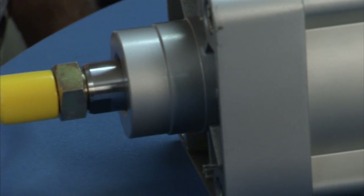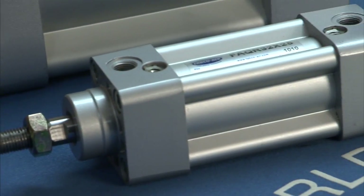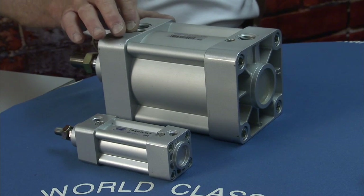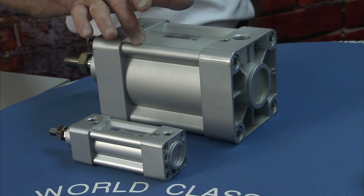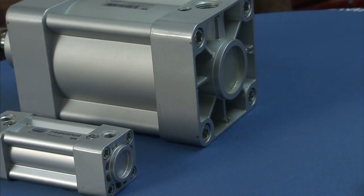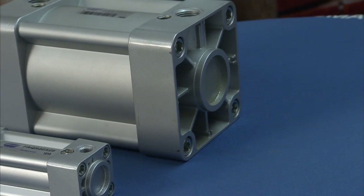That bore size runs from 32 millimeter to 125 millimeter, with stroke up to 1,000 millimeter. Keep in mind, all these cylinders have air cushions. They're switch ready with a magnet inside. You can get front or rear mount, front or rear flange, clevis mount, trunnion mount, and also rod clevises — pretty much anything to fit your needs.